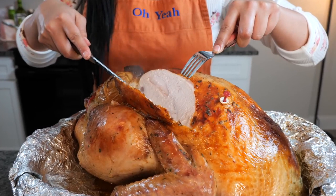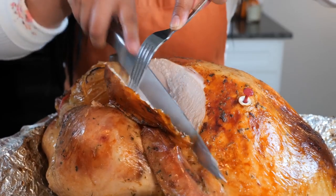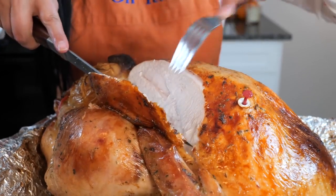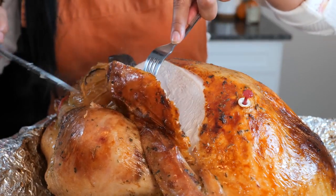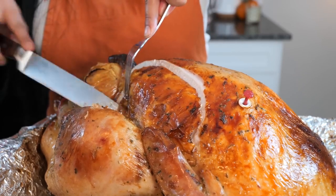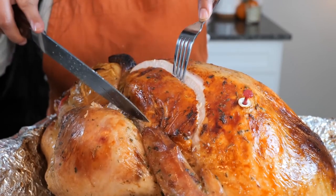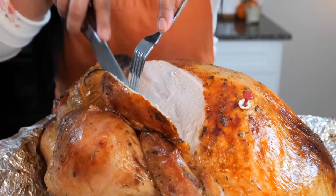The juiciest turkey of your life! It's pouring with juice — absolutely divine. My mouth is watering right now. I want to know who likes the dark meat — let me know in the comments — or if you're a white meat lover, let me know. I love everything.